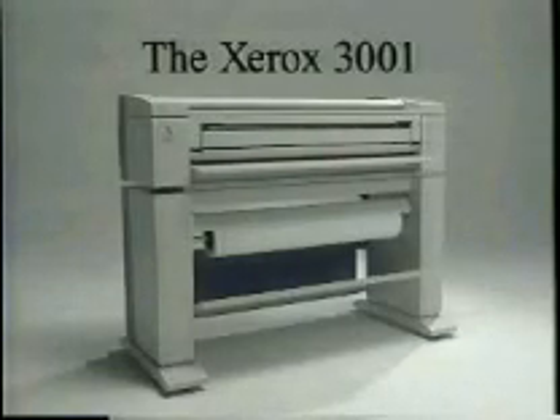After years of planning and detail after detail, after all the worry and changes and hours of hard work, it's good to know that once in a long while you can create something quite remarkable. Introducing the Xerox 3001, the new landmark of wide-format copiers.